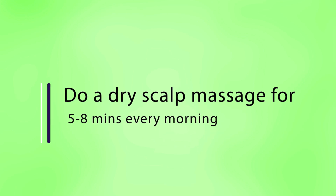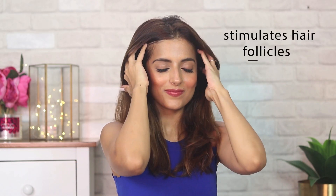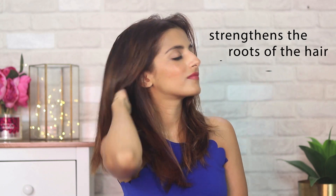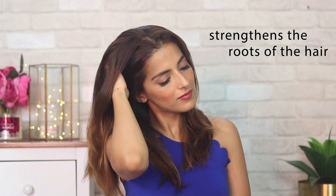What I like to do is just use the tips of my fingers to give my scalp a really nice head massage in the morning — you can actually do this anytime in the day. This helps in really stimulating your follicles, which in turn will increase blood circulation and also make your roots really healthy, giving you really nice healthy strong hair.